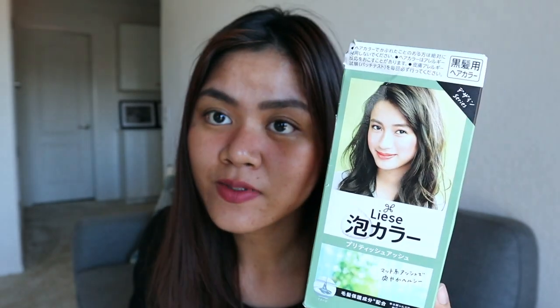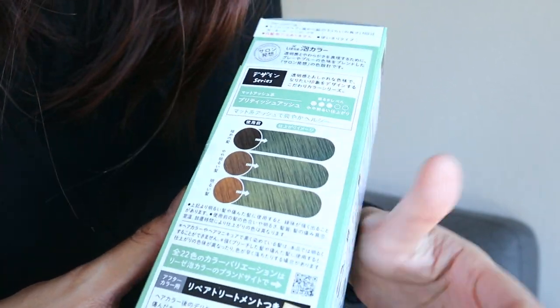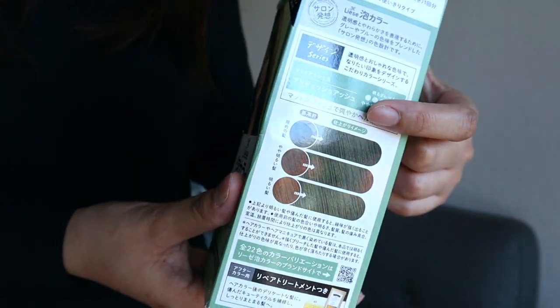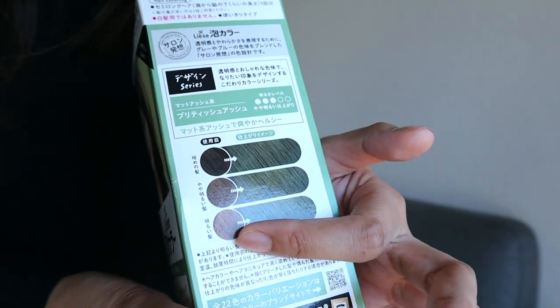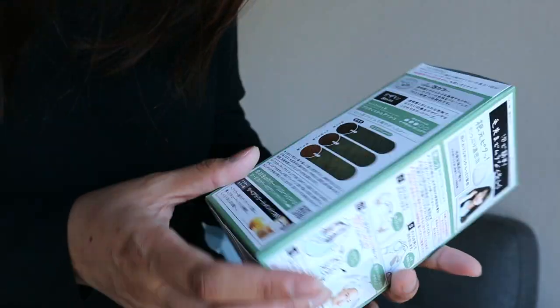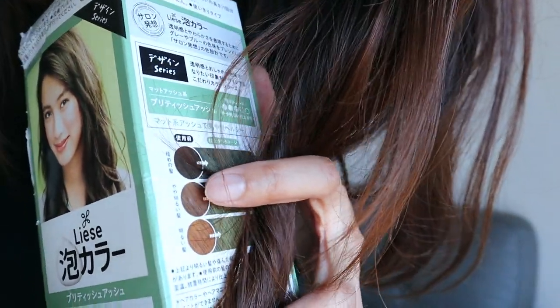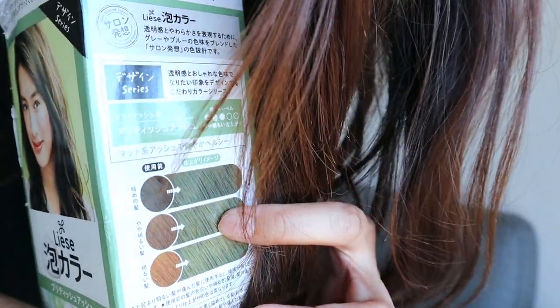So that means I really need to color my hair. I am aiming for this shade, but I doubt I will get it because it really depends on your hair color. These are the results that you will get. If your hair is dark, you will get a darker mint ash color. If your hair is lighter, you will get a lighter result. I think my hair color right now is the one in the middle, so we should be getting that middle result.